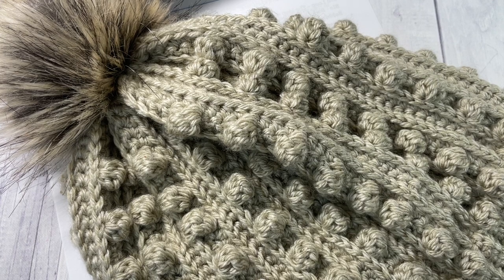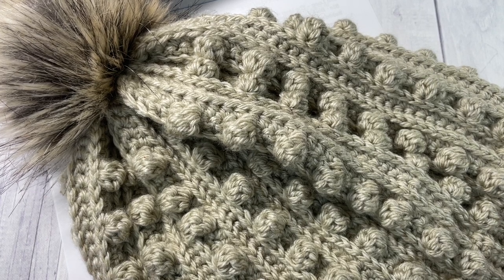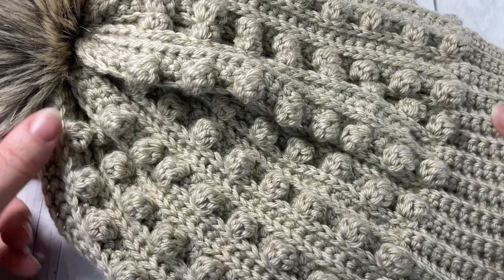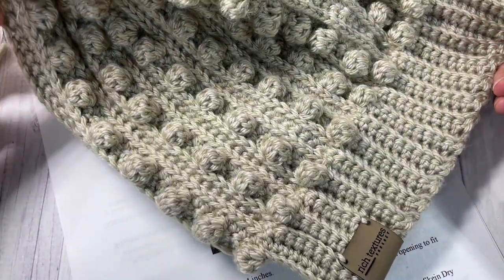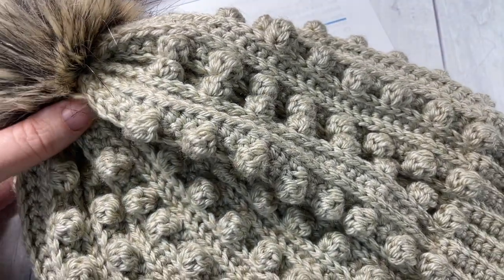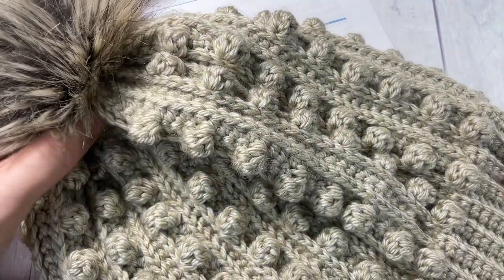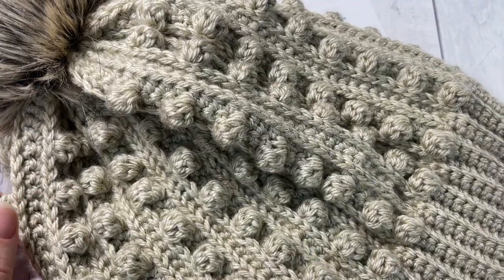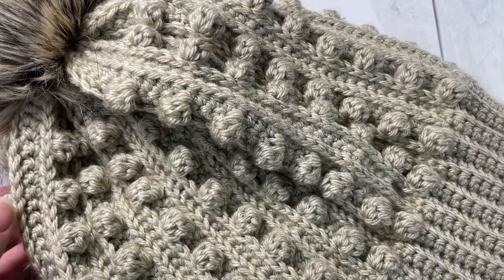Hello everyone, I'm Sarah of Rich Textures Crochet and welcome. Today we're going to learn how to crochet the rocky beanie which you can see here in front of you. The rocky beanie is a very fun crochet beanie to work and I've worked it in a very unique way which I'm going to show you in this video.